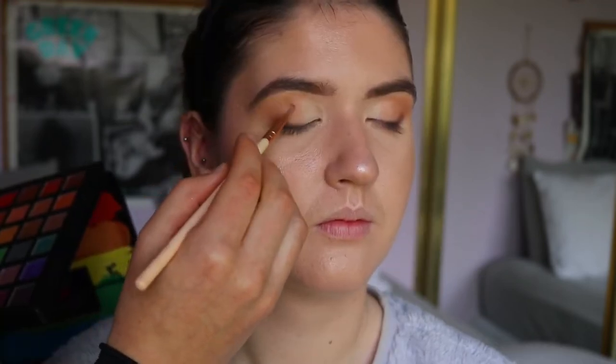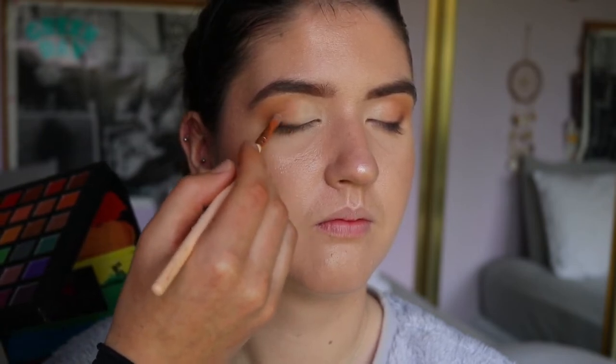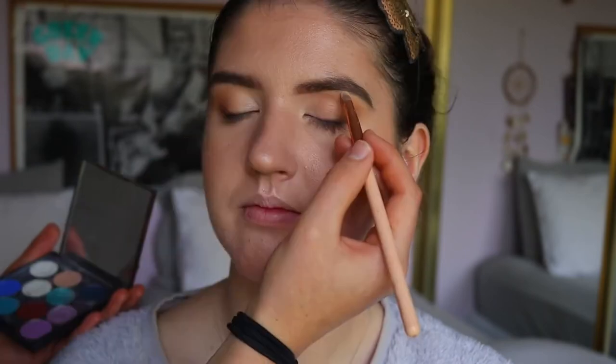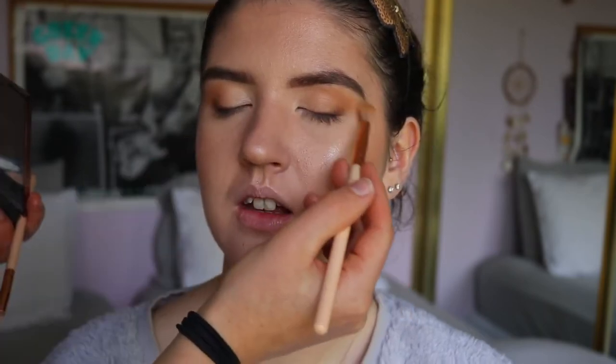With the same precise shader brush I'm blending Shimmer Shimmer into that rose gold shade. Then to highlight her brow bone, I'm going in with White Lies — just a matte white shade from Makeup Geek — on the highest point of her brow to lift the eyes. Then I go back in with that really fluffy brush and blend out any edges or harsh lines so the white blends into the brown.